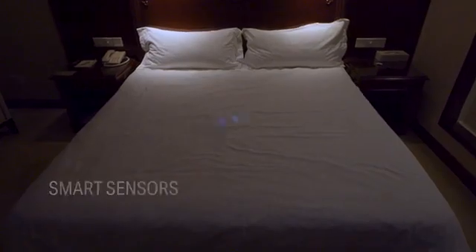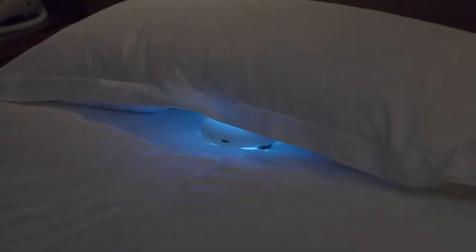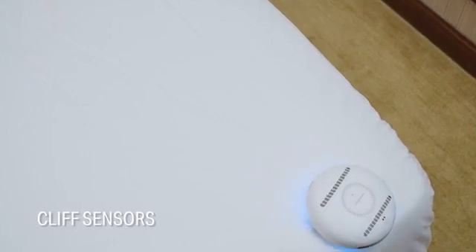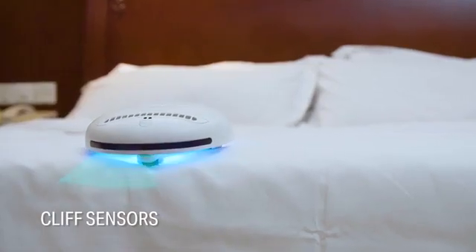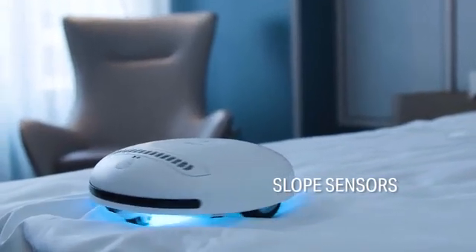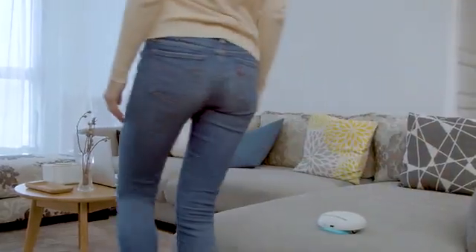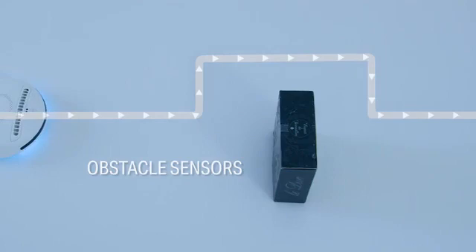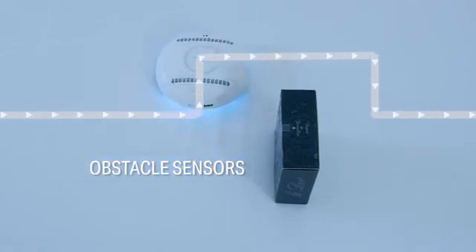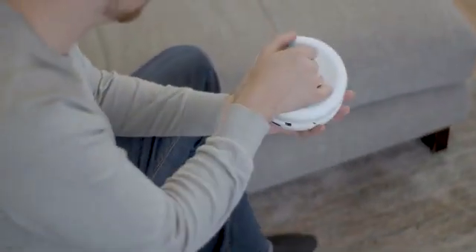No need to worry, because it comes with its own smart sensors that can detect cliffs, slopes, and any other obstacles preventing it from falling off. Also, sensors that can detect walls and any other obstacles preventing it from crashing. Smart sensors can also control the roll once someone picks it up.